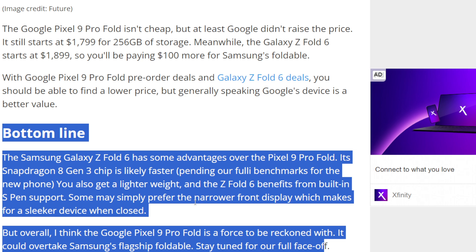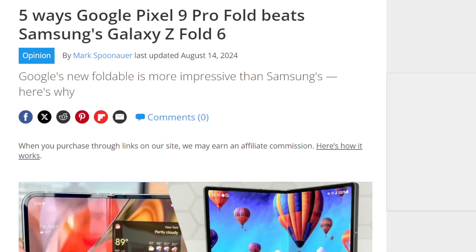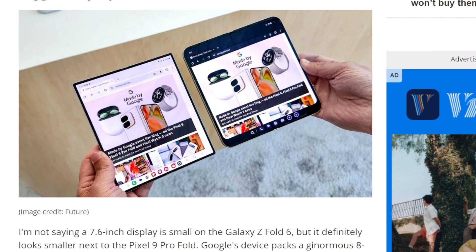Bottom line: they're both great devices. I don't really love this article when it comes to pulling out these reasons — some of them are nothing reasons. I don't think the Pixel Fold is better than the Z Fold 6; I think they're great devices that serve different purposes. It really comes down to personal preference: do you want a square-type design or a more circular-type design? They both have Tensor G4 or Snapdragon 8 Gen 3 chips, 12-16 gigabytes of RAM. Better cameras on the Pixel — yes, that might be a thing. But other than that, they're very similar.